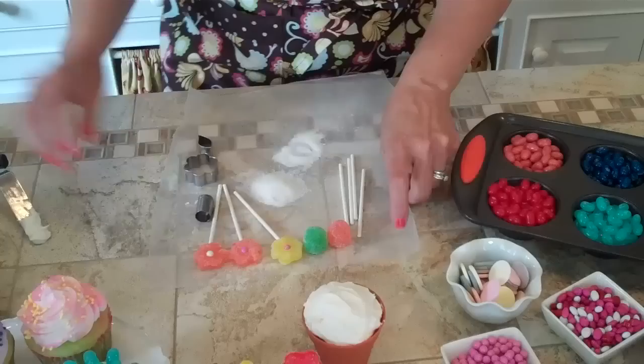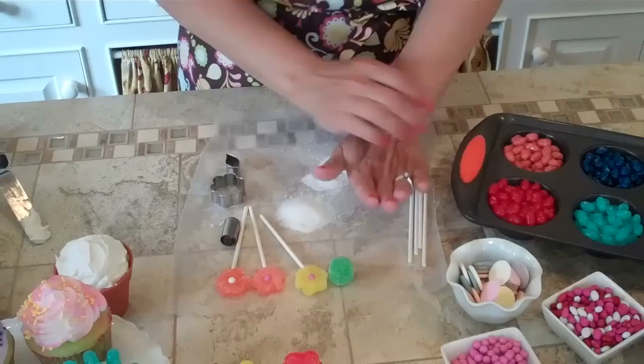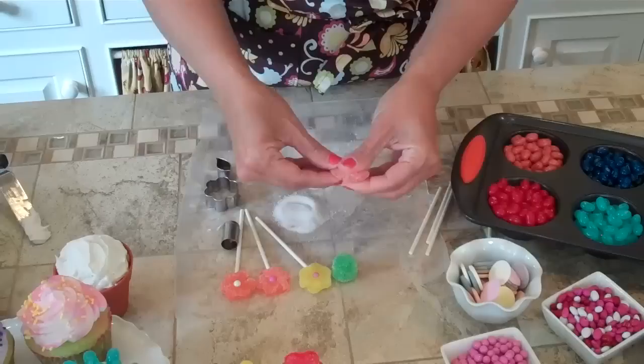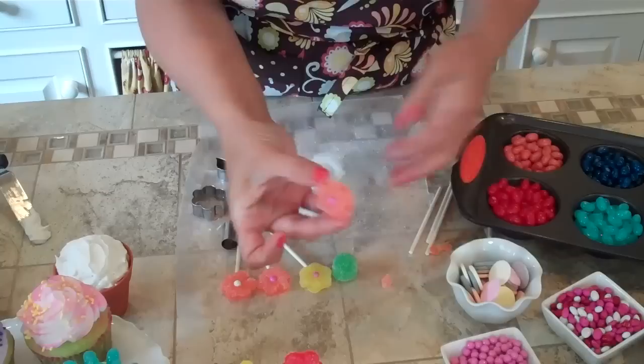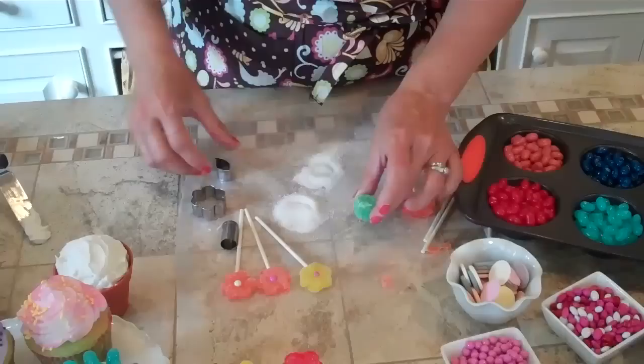To make the flowers, we're going to take a gumdrop and you can either use your hands to flatten it out or a rolling pin. If it's sticky, just roll it in a little sugar — not a problem. Then I have a small flower-shaped cookie cutter and we're just going to cut it out like that. We're going to add a small piece of candy to the center — there's your flower, very, very simple. Then we're going to use a Wilton lollipop stick and just push it right into the gumdrop.